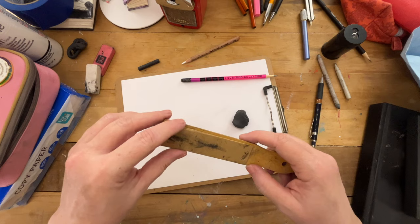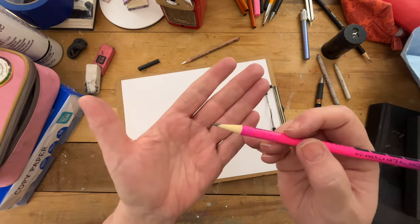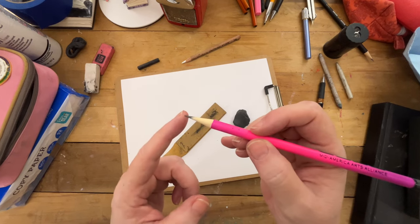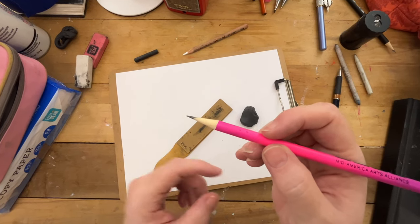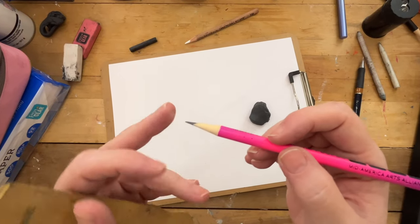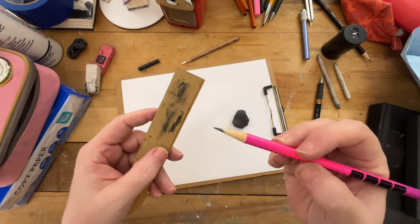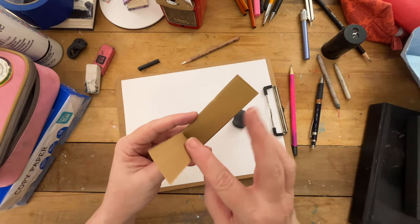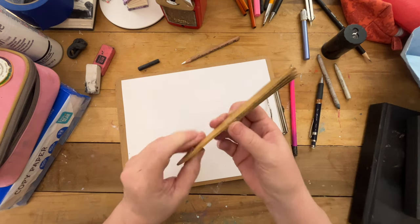These are sanding blocks. See how this pencil has a nice point? Well, if you keep using it, it's going to dull that point. But if you keep sharpening your pencil every time it gets a little dull, you're going to use your pencil up quicker. So once it gets dull, you can just sand it on here and have that nice point again. These pages come off — they're pages of sandpaper that are stapled to the block.